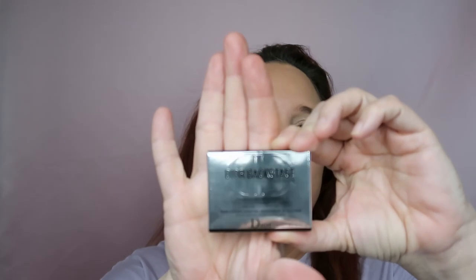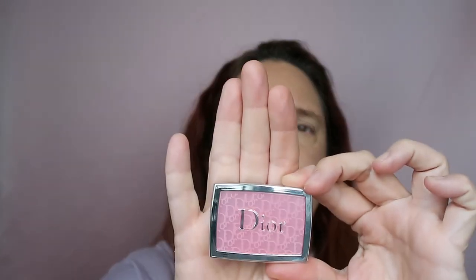I want to try my Dior Backstage Rosy Glow in the shade 001 Pink. Oh, I forgot to use my powder — never mind, another time.